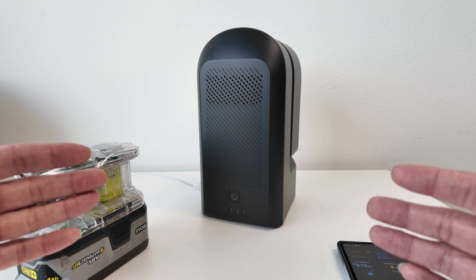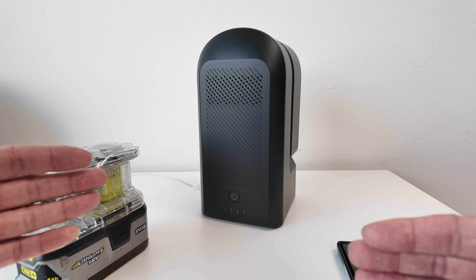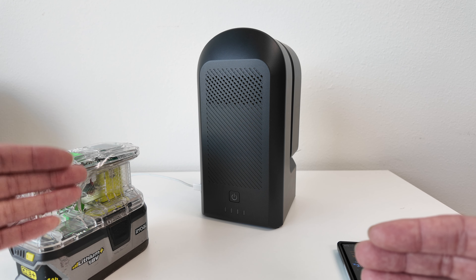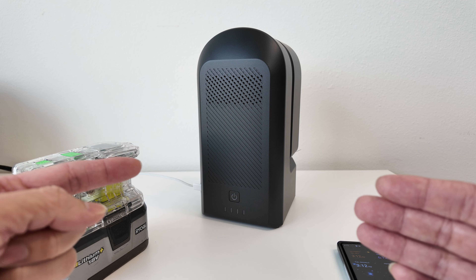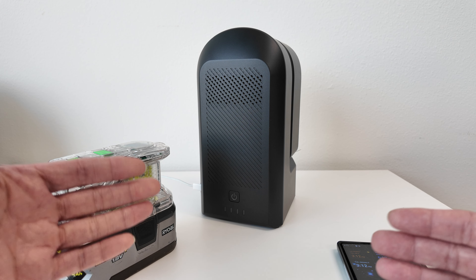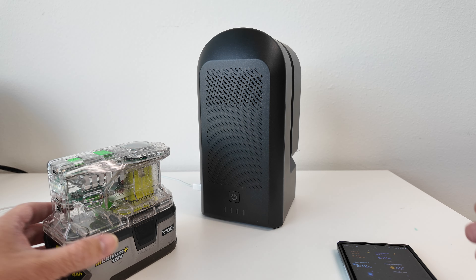I've tried different power banks and not all power banks are created equally. I've tried power banks with fast charging — like 12 volts at 1 amp, 5 volts at 3 amps, and 9 volts at 2 amps. The 12 volts at 1 amp does charge the Seestar when it's off, but when the Seestar is on it doesn't actually charge it. It just slowly drains, which is frustrating when you're trying to stay up all night.